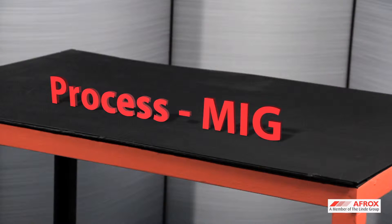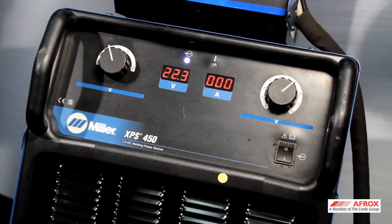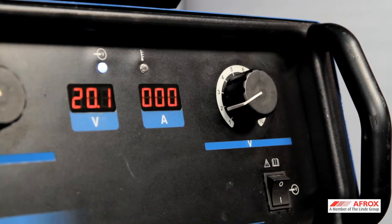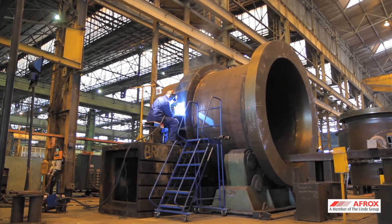Setting of the machine can be done between three transfer modes. Number one: dip transfer. The voltage on the power source is set between 15 and 22 volts.